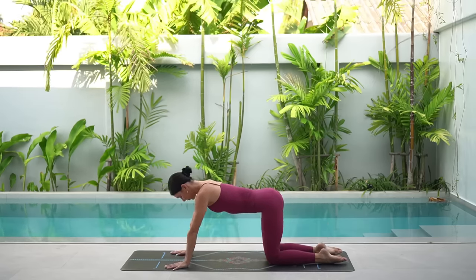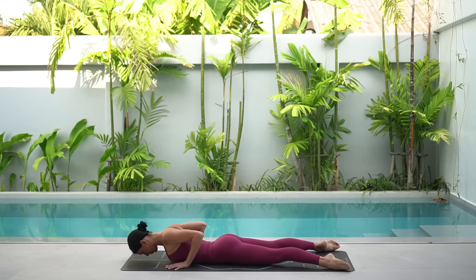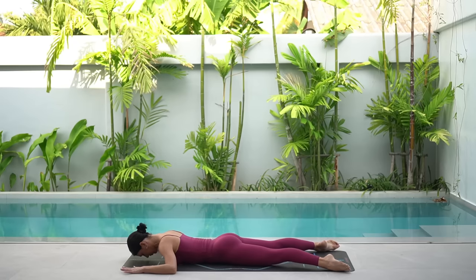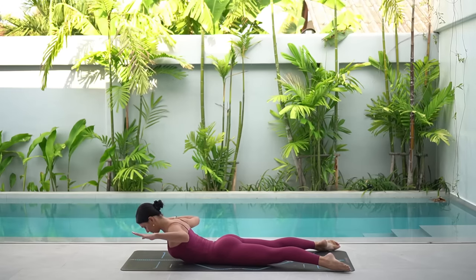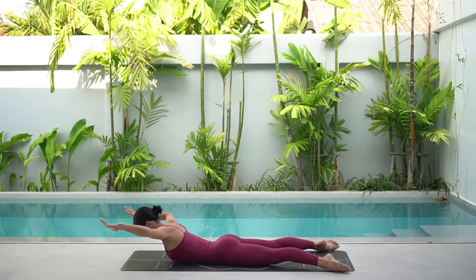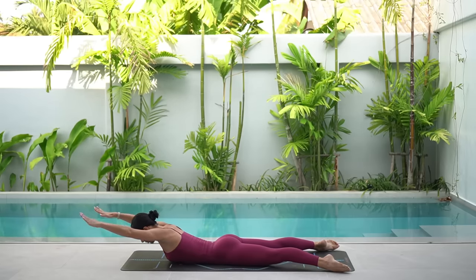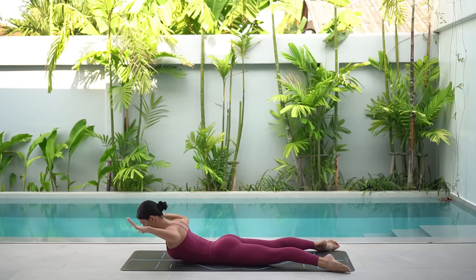Shift your weight forward now and lower yourself down onto your belly. Open your legs so that they are mat distance apart. Rest your forehead on the mat and then bend your elbows out at a 90 degree angle with your elbows in line with your shoulders. Really draw your navel in and slightly tuck your hips under, squeezing your glutes. Then lift your chest off the floor, keeping your gaze down and lift your elbows up. On your inhale, stretch your arms forward and then exhale, pull your elbows back, squeezing your shoulder blades down and back. Keep your neck in one long line with your spine, keeping your gaze down towards the floor and really think of lifting up through your navel.